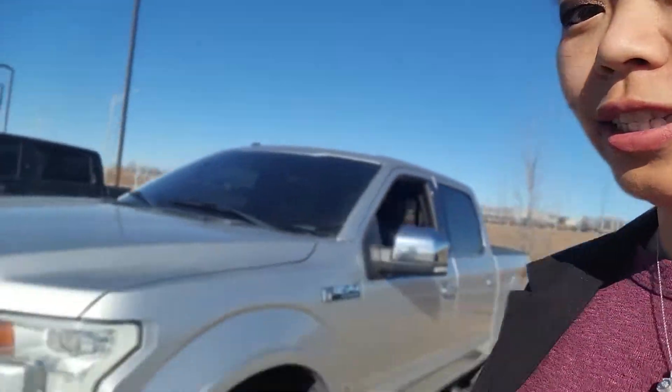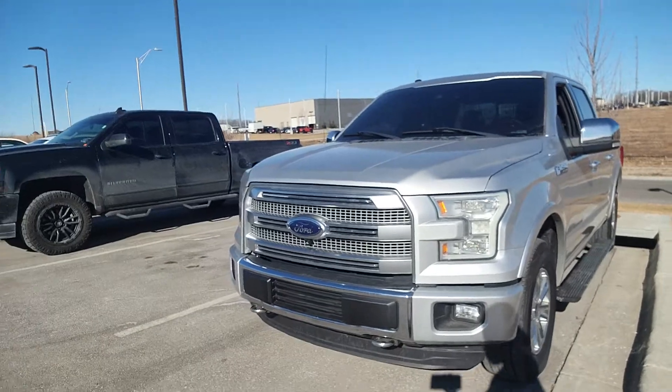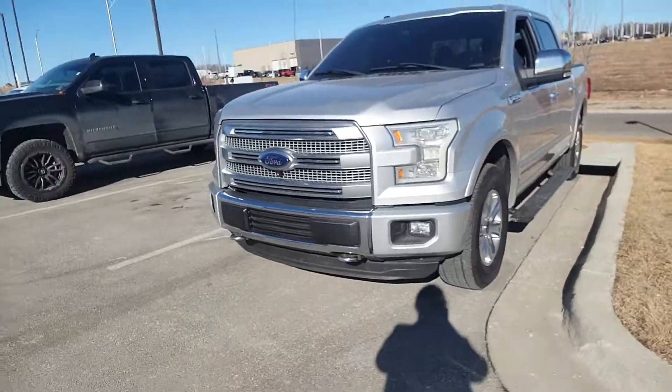All right, so the vehicle is now started. I'm going to go ahead and show you a complete walk around of this vehicle just to show you the condition of it and everything from your own perspective. But first things first, this is that 2016 F-150 you requested some information on.